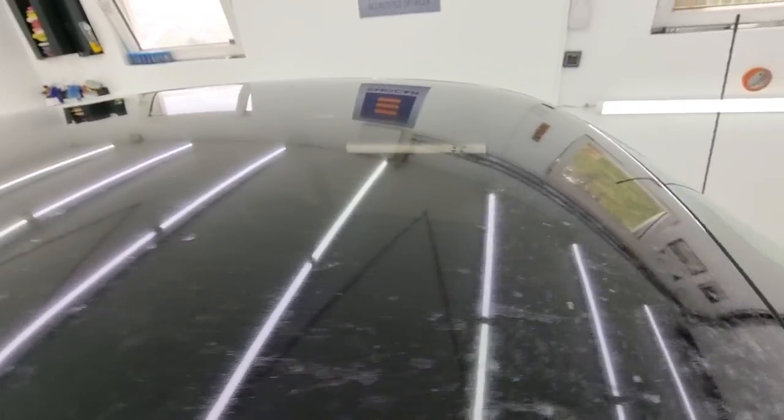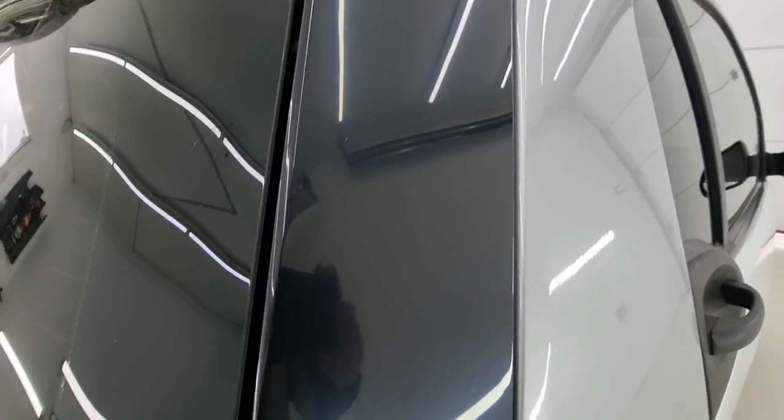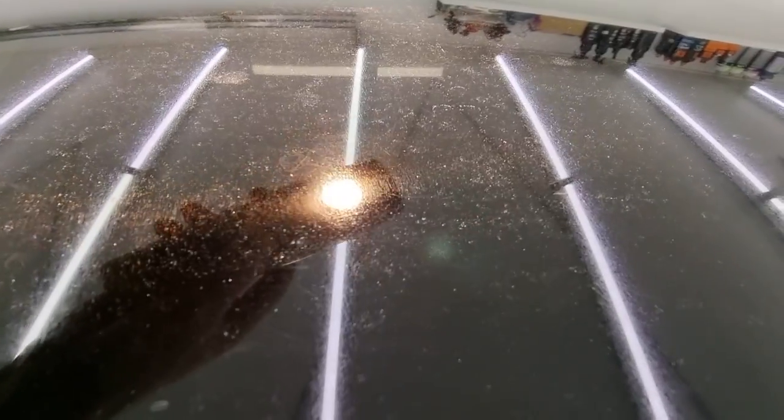In my honest opinion, this panoramic roof is only ripe for a complete change. However, our mission for today is this panoramic roof, this plastic spoiler, as well as these plastic bits on the side that are usually destroyed because of the influence of sunlight itself. As you can see here, there are many burn marks and cracks — all from outside influence on the material itself.